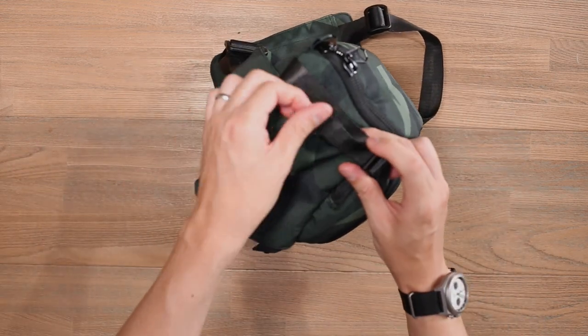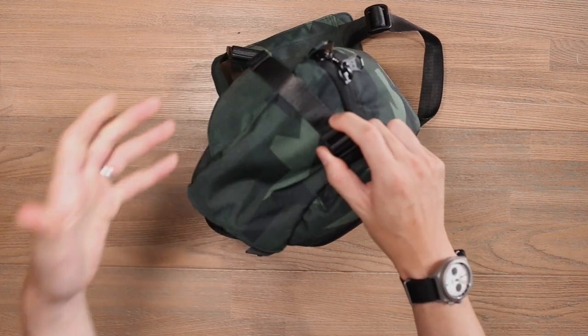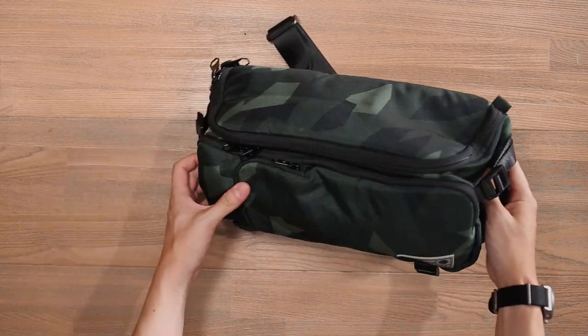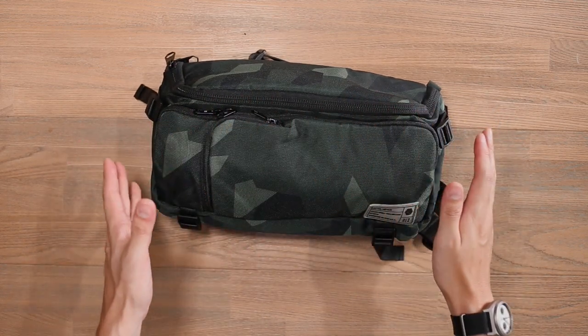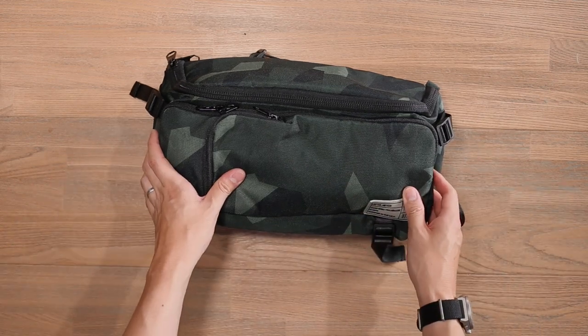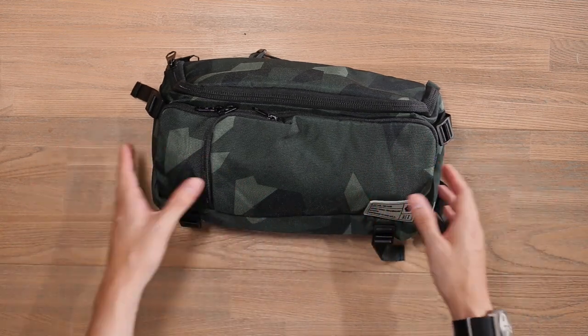Also on the sides, we do have these side compression straps that help you compress down the load. Especially if you want to take this bag traveling, you can cinch this down flat and keep it inside your rolling luggage or your duffel, and then take this out once you arrive at your destination, just as a little day bag.